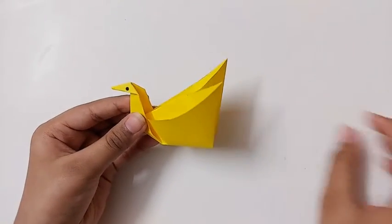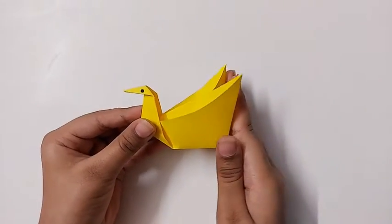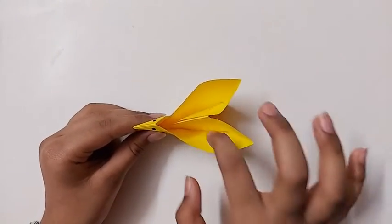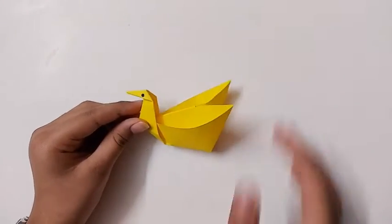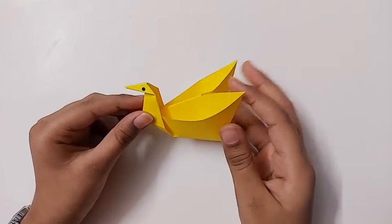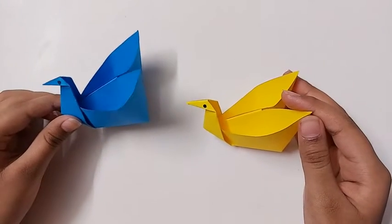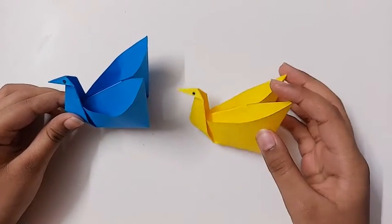And now we have finished making the origami swan organizer! You can put your things in its wings. It was really easy to make this, so do try making this at home. I hope you enjoyed watching.